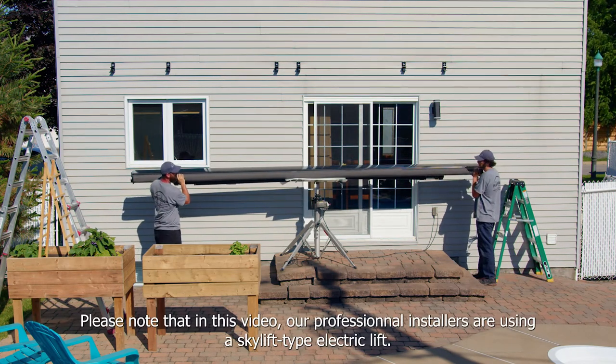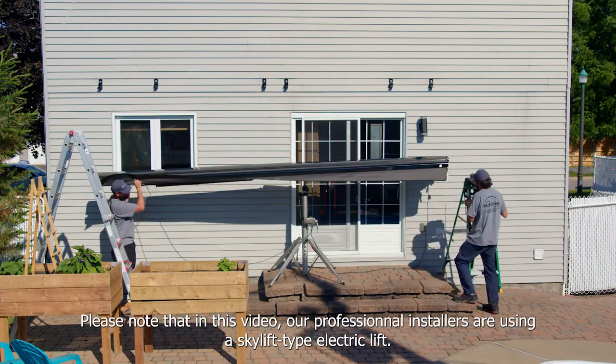Please note that in this video, our professional installers are using a SkyLift type electric lift.